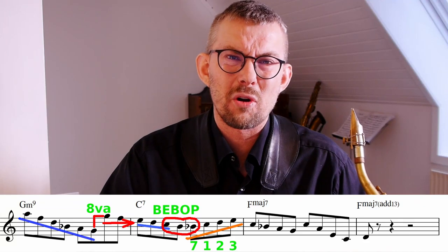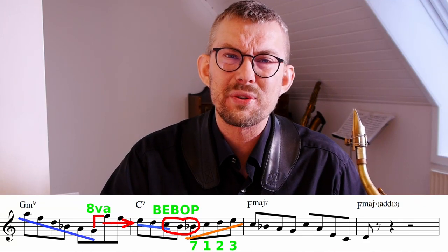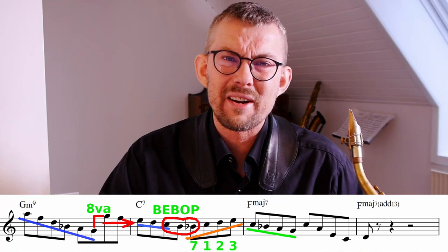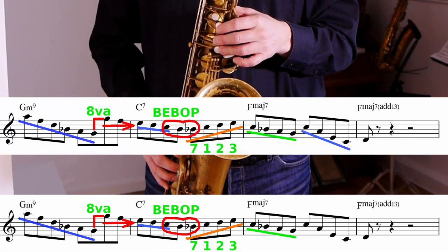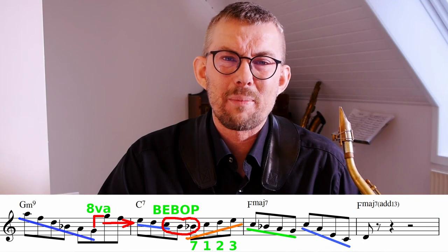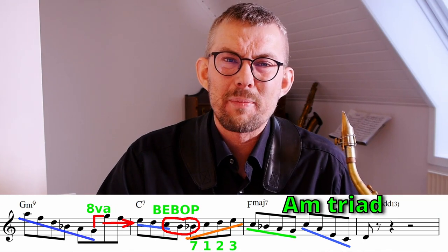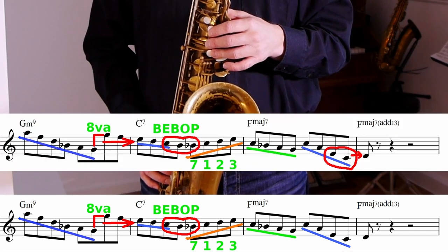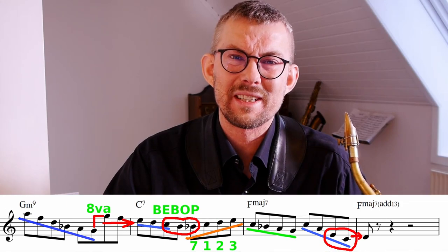Then going up a small Coltrane pattern, 7-1-2-3, hitting that F major right on the C and going down the scale. On the F major I'm playing an A minor triad structure, repeating that C low, encircling the D. And the line ends on the 13th.